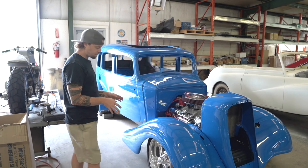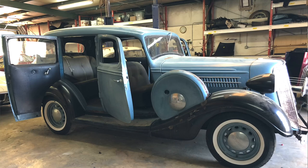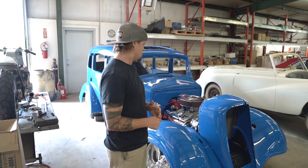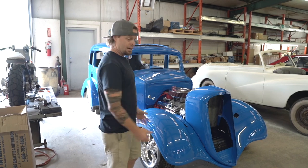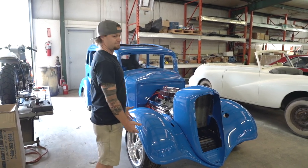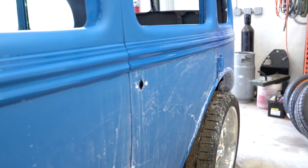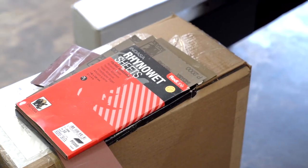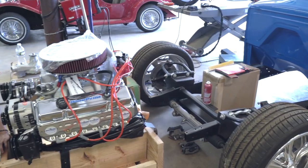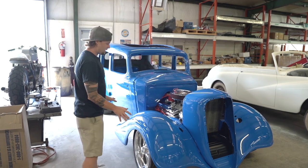So the way this one started out — this is a 1935 Hudson Terraplane. When it came in it was completely original, never even had a paint job before. It was about as original as it gets. The owner wanted more of that street rod kind of vibe, so we came up with a few ideas and started tearing it down. We've cut it up a lot, and it's starting to really look cool with that street rod vibe but a little more modern.